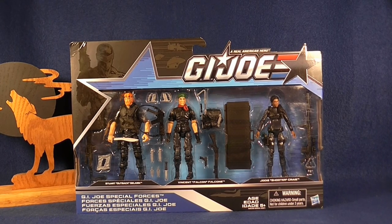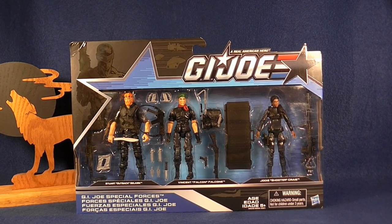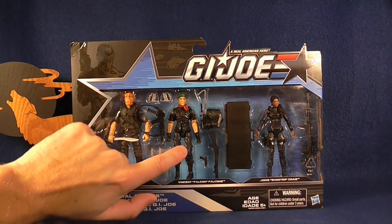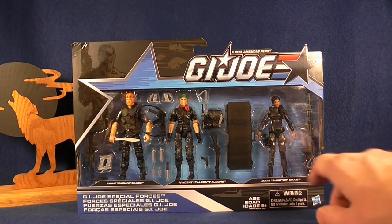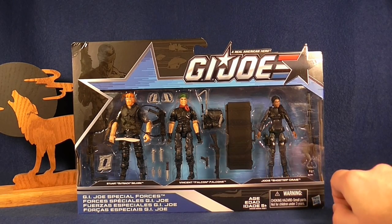Welcome everyone to the Wolves Den and another action figure review. Today we are taking a look at a three-pack of figures — the Toys R Us exclusive three-pack of the G.I. Joe Special Forces. This pack includes two remade figures in the form of Outback and Falcon, and a new but not-so-new figure in the form of Shooter.